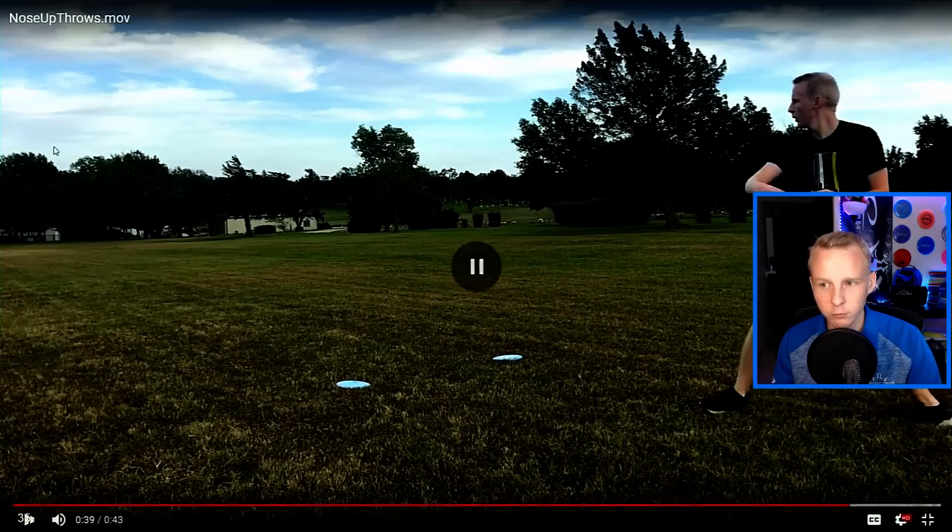I had a wicked right-to-left crosswind, so anything with hyzer was lifting out of my hand — that's why that one looks like it went a little bit higher.